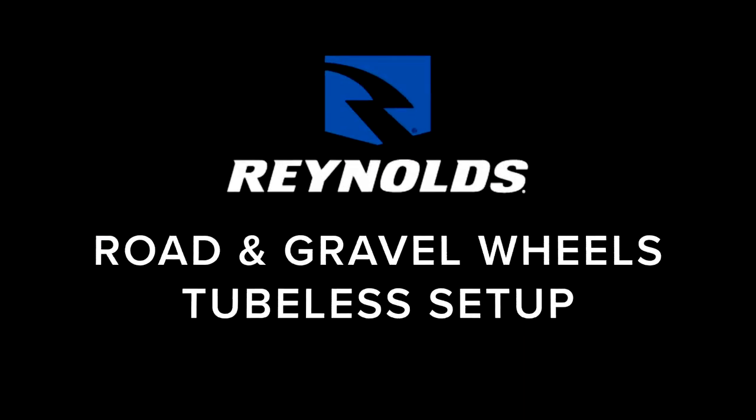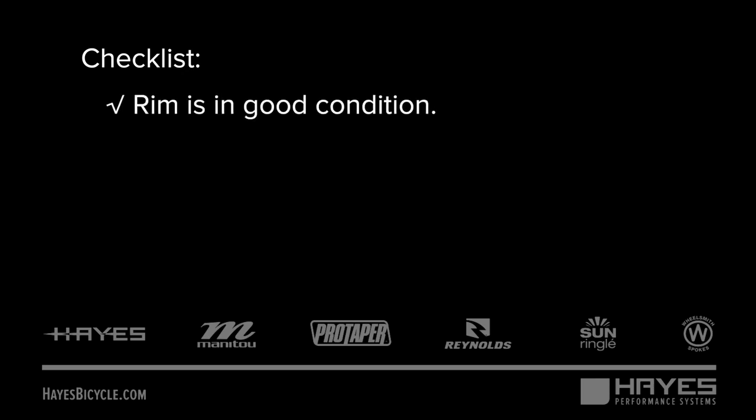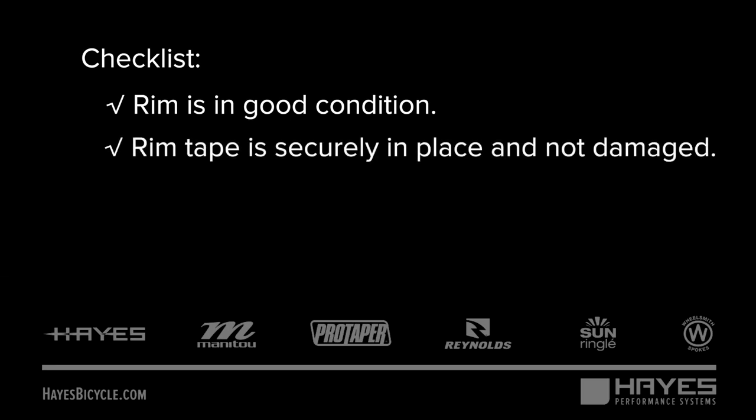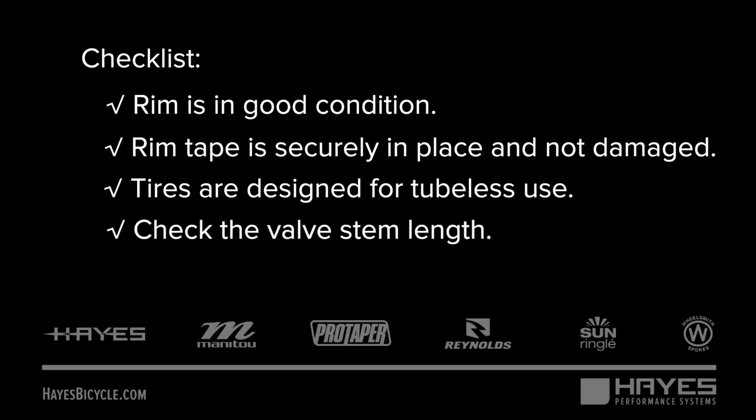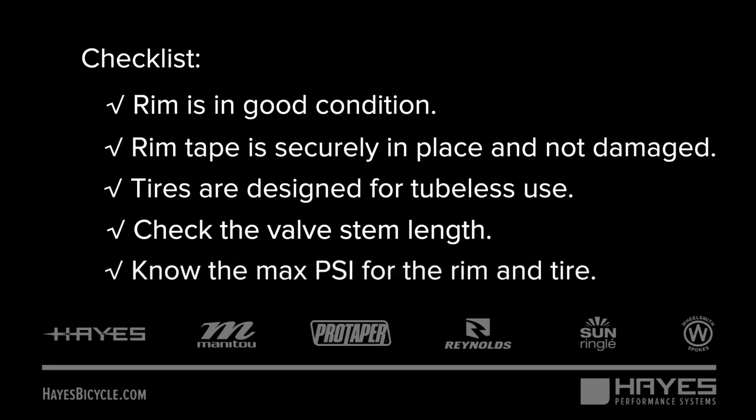Reynolds Road and gravel wheels tubeless setup. Before you begin, ensure the rim is in good condition with no bends, cracks or damage. Ensure the factory installed rim tape is securely in place and not damaged. Ensure the tires are designed for tubeless use. Ensure the Presto valve stem assembly is the right length to fit the rim profile, and know the maximum pressure for the rim and tire and don't exceed the lower of the two.